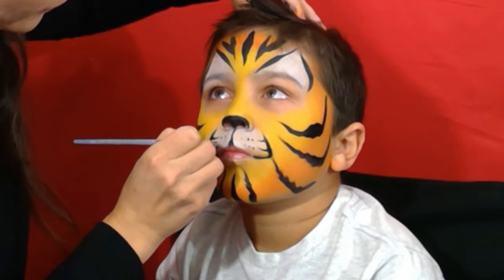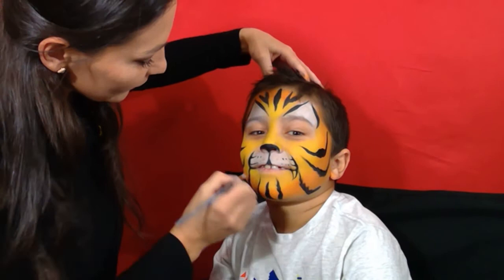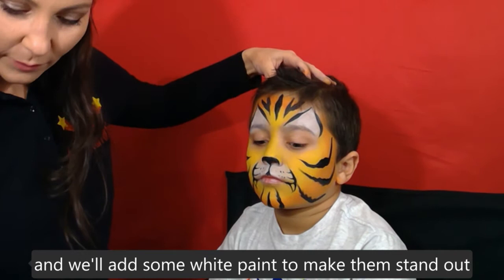Our tiger needs some teeth, so we'll do some teeth and add white paint to make them stand out.